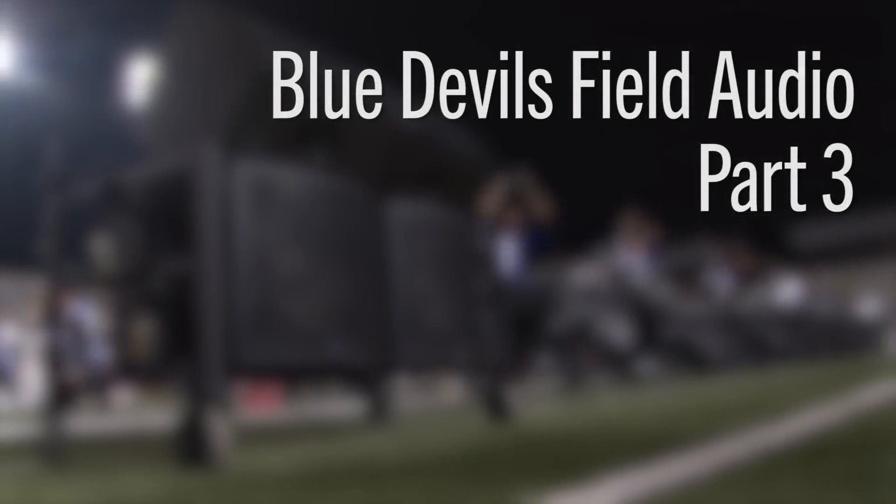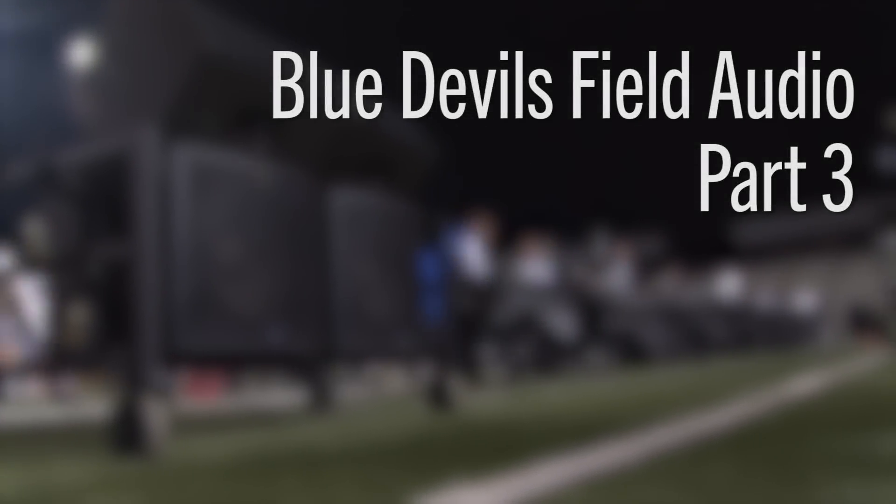Hi, John Malenzak here. In this series, we're going to talk about cabling and setup of your field audio system.